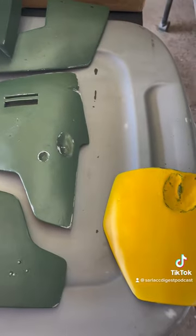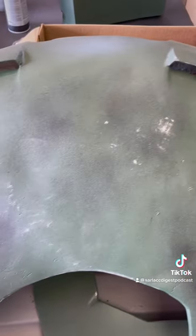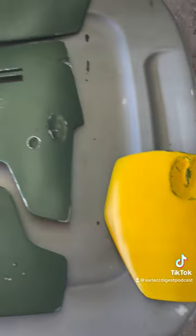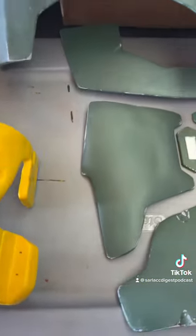These pieces right here are fiberglass that I have painted and weathered — painted some more, weathered some more. At least these pieces are. The yellow I'm still going to do another coat on, but these are all fiberglass pieces.